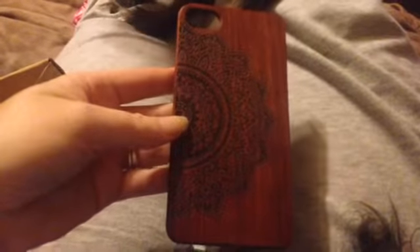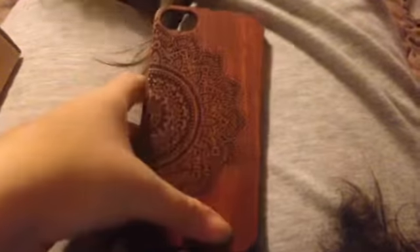Hello, my name is Ruby Roark and this is the iPhone 7 wooden phone case. It has a beautiful dark wooden design and the flower is engraved on the phone.